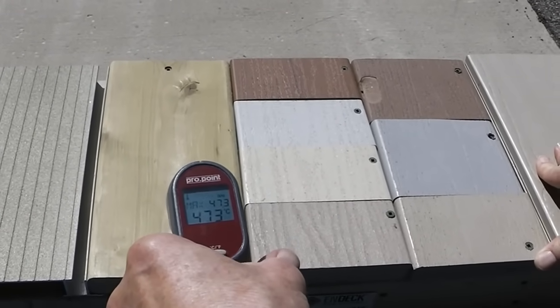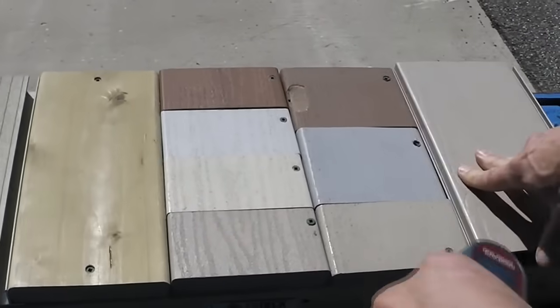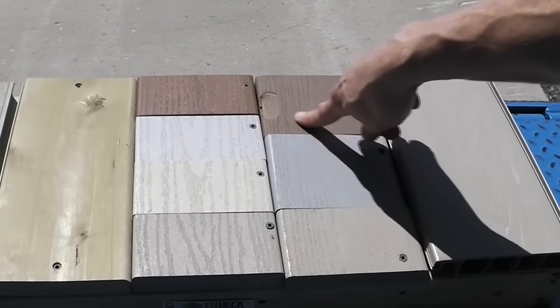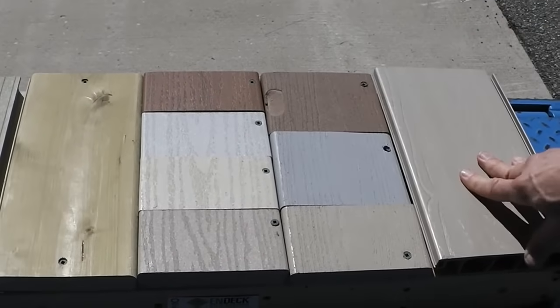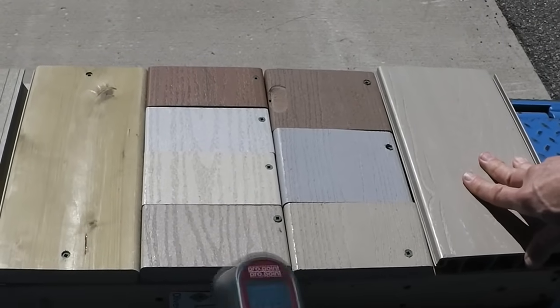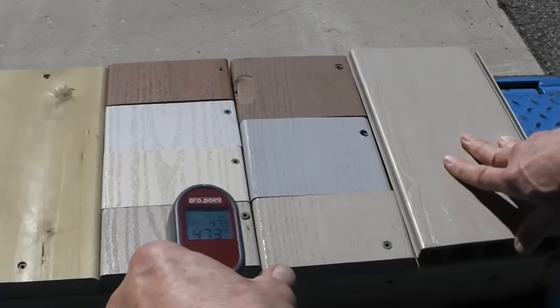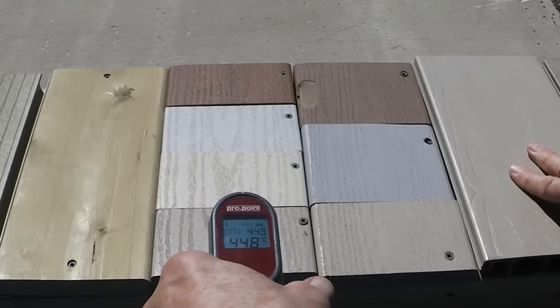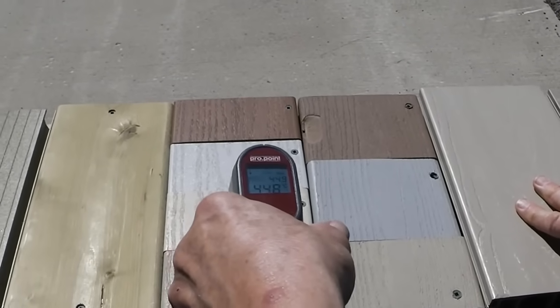Pressure treated wood reads 47.3. Now we've got all these composites — by the way, it's not for no reason that we brought a composite that had a piece chipped off; you can't chip a piece off of aluminum. Let's go to this shade of beige: 44.8 or 44.9. Let's go to a lighter shade of beige.